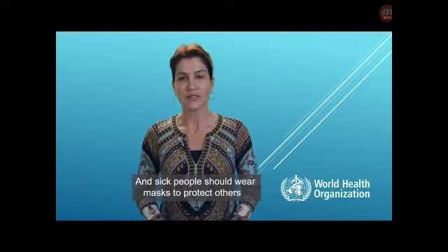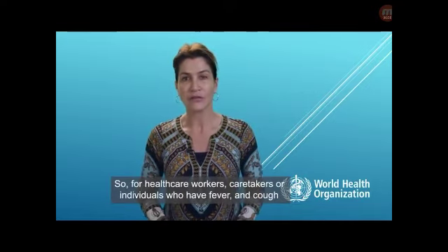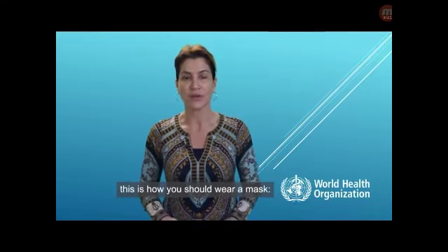Sick people should wear masks to protect others from small droplets that can come out when they cough or sneeze. So for health care workers, caretakers, or individuals who have fever and cough, this is how you should wear a mask.